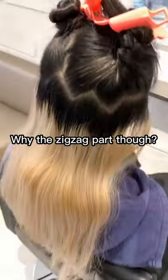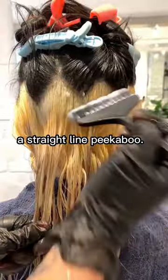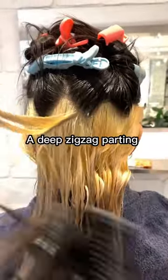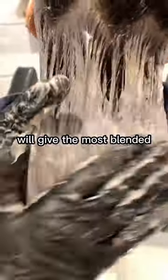Why the zigzag part though? I was going for a more blended effect instead of a straight line peekaboo. A deep zigzag parting over the parietal ridge will give the most blended effect.